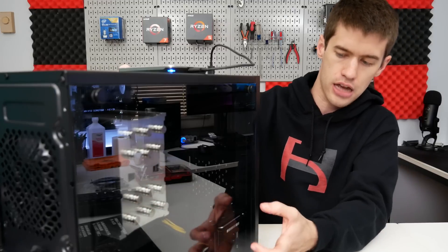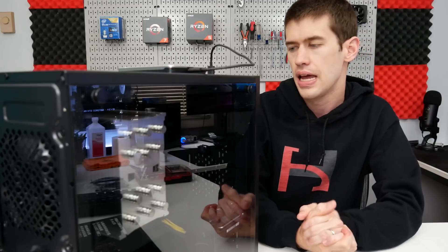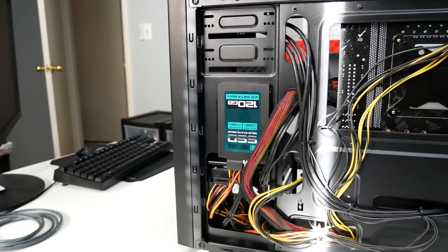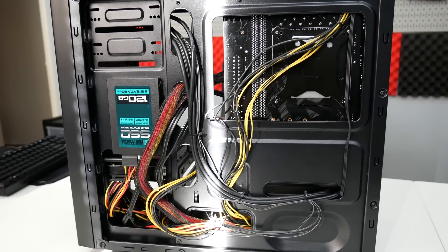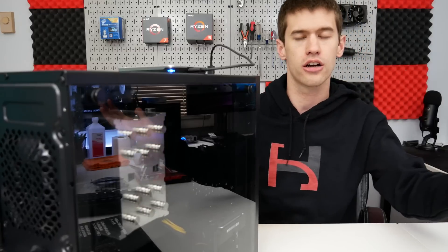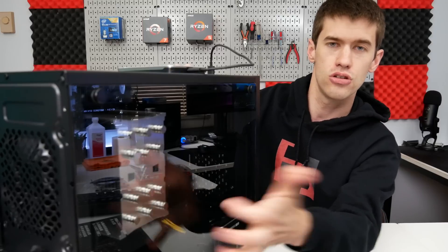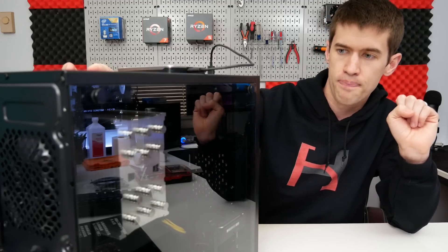It has a really nice drive bay that's easy to work with, as well as a couple of SSD mounts, and cable management — I'll pat myself on the back — was one of the better systems I've put together recently. It was actually a breeze with this system, including a ketchup-and-mustard power supply with no modularity whatsoever. Really good value for this case. If you're looking for something with tempered side glass for $36 or $37 shipped to your door, that's a great value for a brand new case.